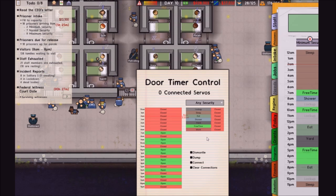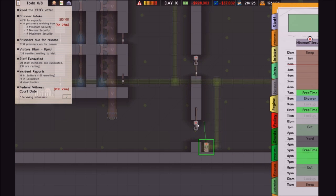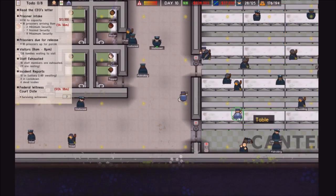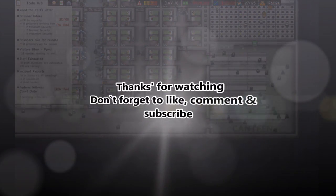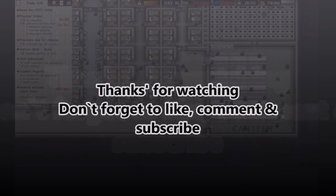Now there is something I would like to do, which I might do next episode. But just quickly before the end of this episode, I'll just connect these. Thanks for watching this video — don't forget to like, comment, and subscribe. I'll see you in the next episode. Bye.